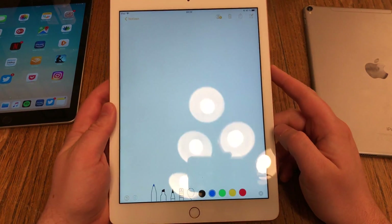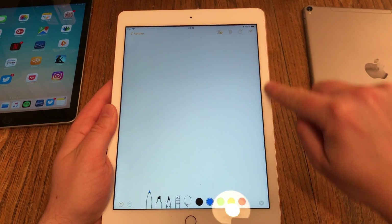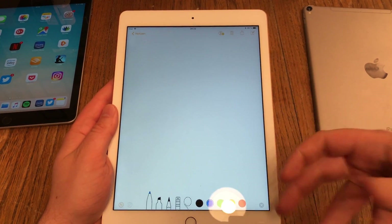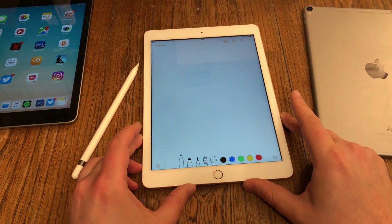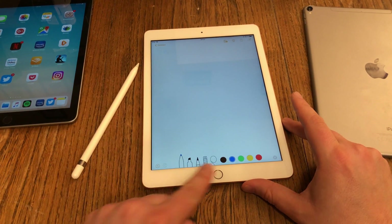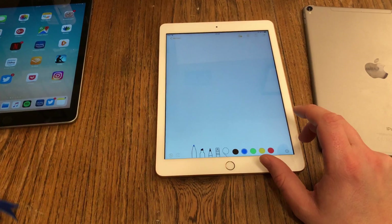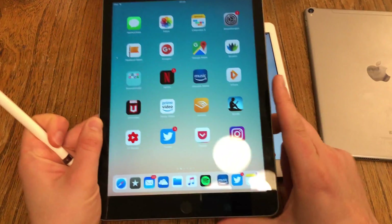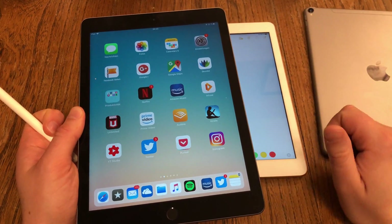One thing to mention about the design: if you have a white background app open, like the Notes app, you can see a black border between the display and the white frame. This is because of how the display is constructed. If that black border will distract you, there's a solution: just get the black iPad — you won't see any black borders because the frame is also black.